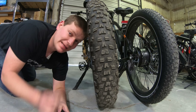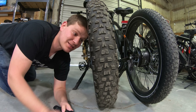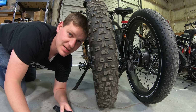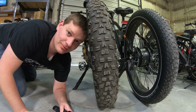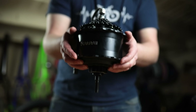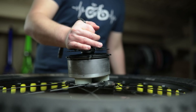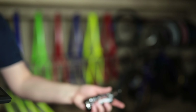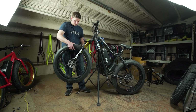Today I wanted to talk about e-bike security, because if you have a big fat tire e-bike like this one you definitely don't want to get it stolen. I'm going to share some security tips as well as perhaps some of the biggest security flaws.